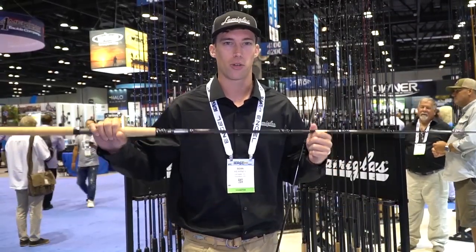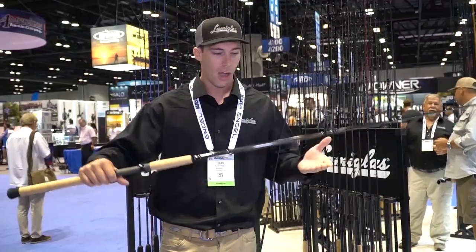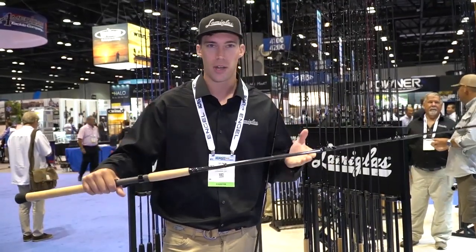These were actually based off of our very popular Tri-Flex Series, so it's kind of like an entry-level Tri-Flex rod. $119 to $139, lifetime warranty — new from LamaGlass 2018.